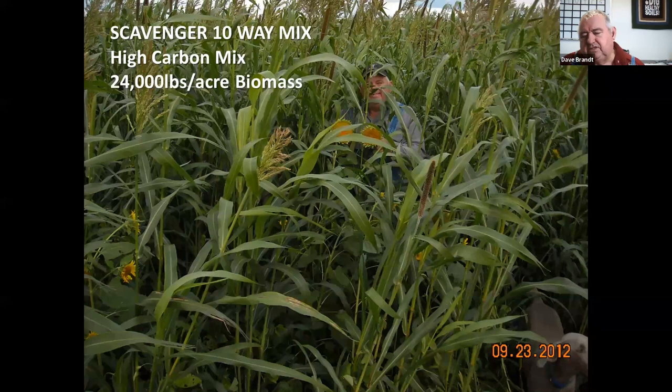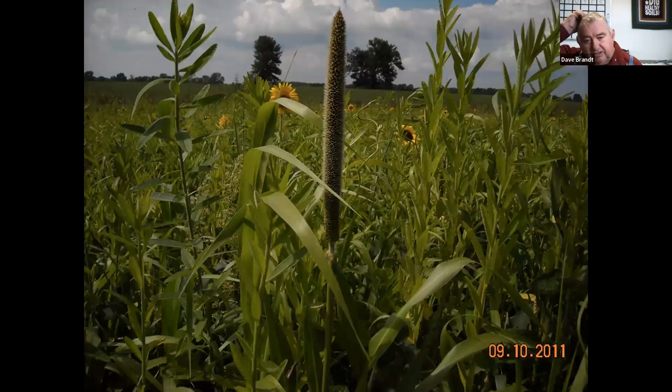If we're looking to build carbon — in 2012, our driest year ever, we only had 8 inches of rainfall. Normally we get 35 to 40 inches in Ohio. This was a mix Ray Archuleta designed for us. We planted it on July 23rd, and this photo was taken September 23rd — two months later with no rain after planting — in a six-year no-till cover crop field. The results were tremendous biomass, and I was on the phone with Ray asking how I was going to plant corn in it. He told me not to worry — and it worked out really well.